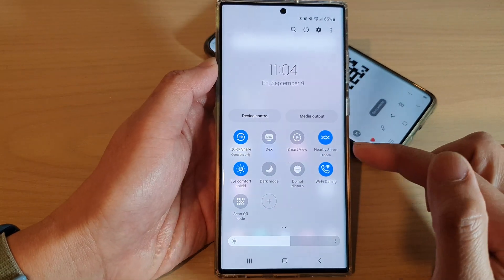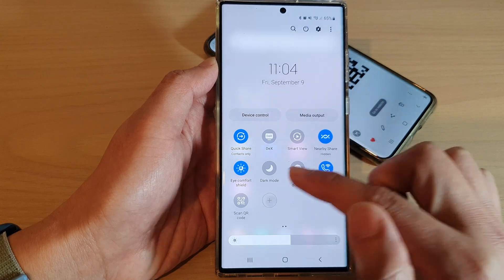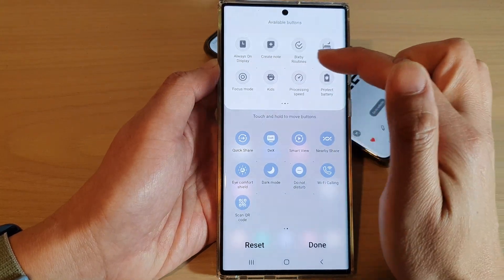If it is not in the quick settings panel, you can tap on the add button to add it in from the list at the top.